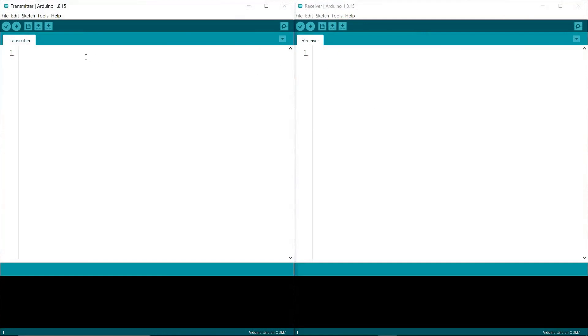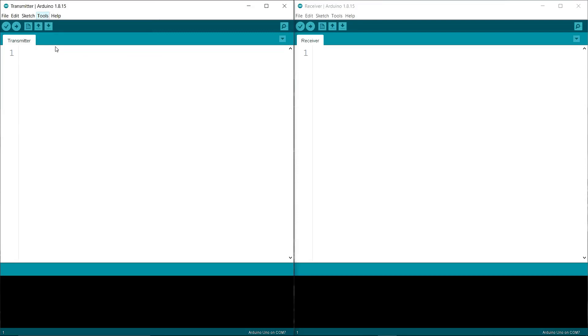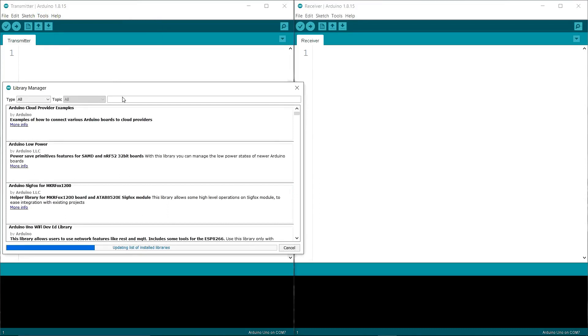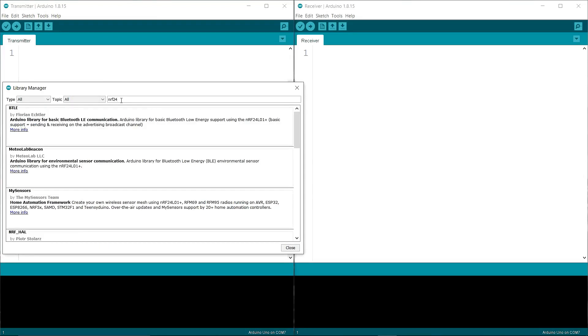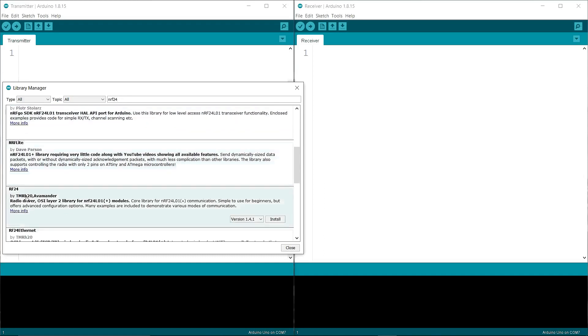Now let's write the code. I am going to Tools and Manage Libraries, then searching for NRF24L01. You can see RF24L01 — install the latest version.